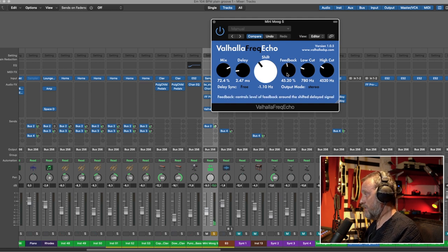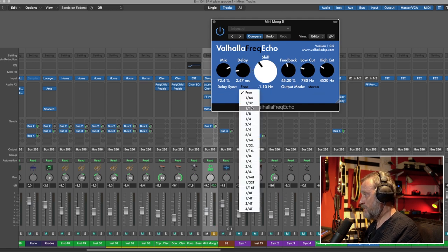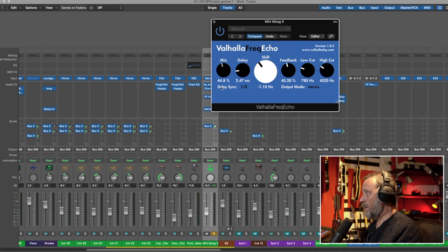Or maybe a flanger, depending on how much feedback you have. Let's put it on eighth note again and I'll show you the pitch shift of the delay. It sounds amazing and you can be really creative with that also. It's a really cool plugin and it's free.